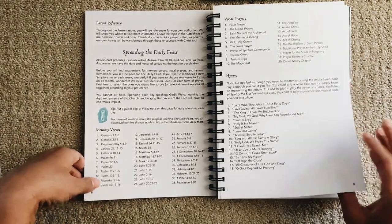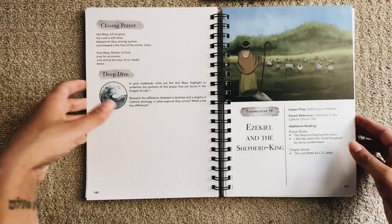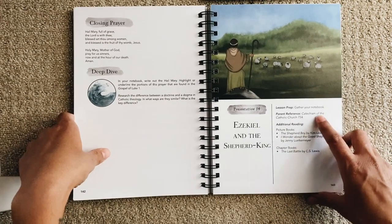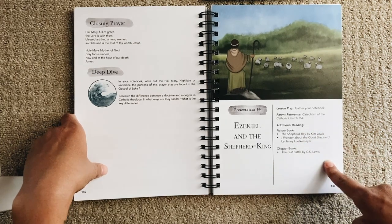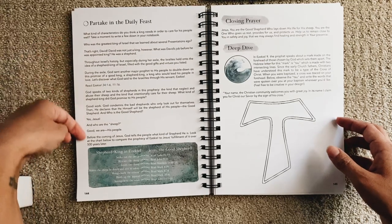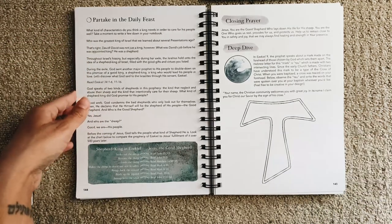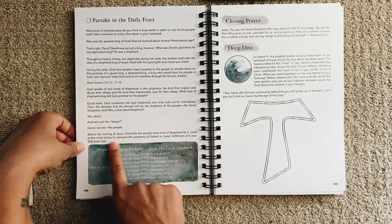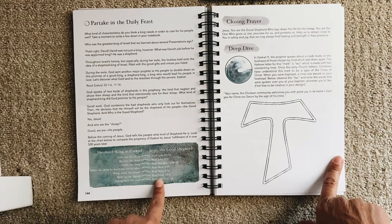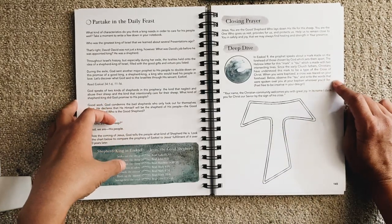They provide memory verses, vocal prayers, hymns, and suggestions. Let's look at a presentation — I'll pick presentation 34 at random: 'Ezekiel and the Shepherd King.' Lesson prep: gather your notebook. There's a parent reference to the Catechism of the Catholic Church paragraph 754, and additional reading. You'll partake in the daily feast, then read the whole section aloud to your child. There's an activity comparing Ezekiel's prophecy to Jesus's fulfillment of it over 500 years later, then a closing prayer and deep dive.